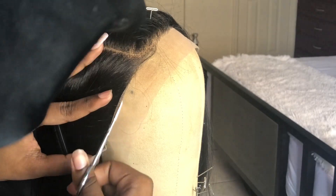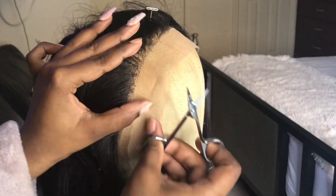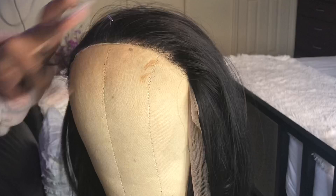If you don't know how to cut your lace, just cut the lace right along the hairline. Take your time and try not to cut into the hairline.